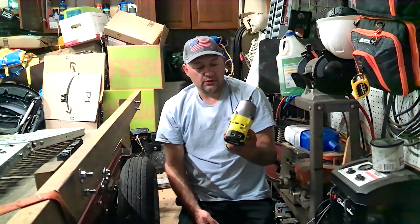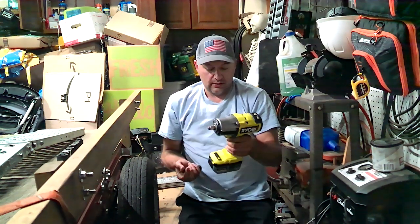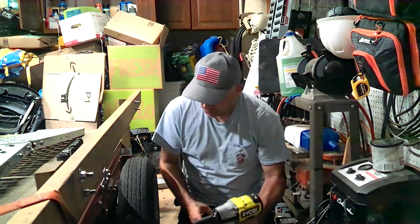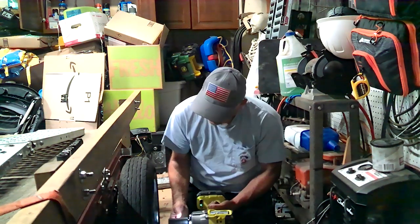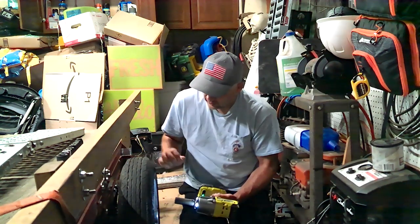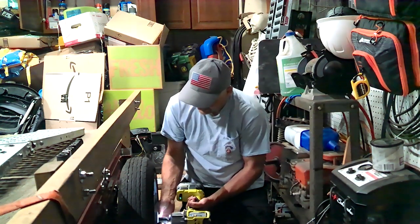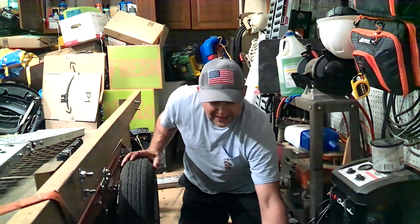I've got this fun little tool here — a new Ryobi One Plus high-performance battery-powered impact. It has an automatic mode, which is actually a really nice feature.